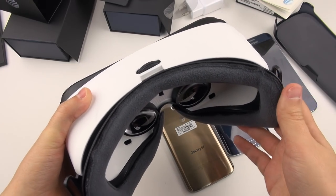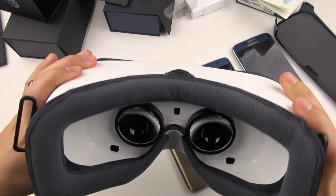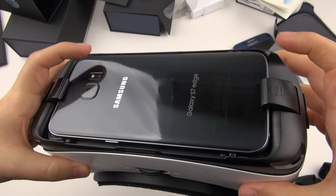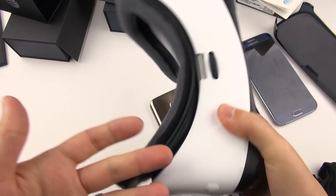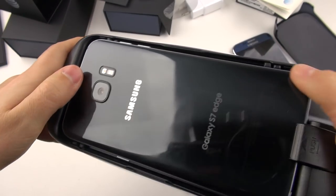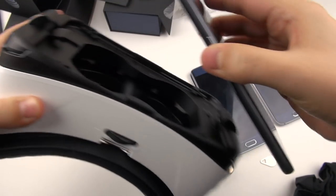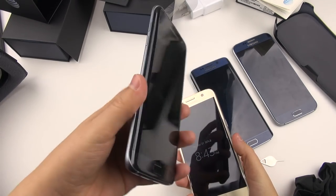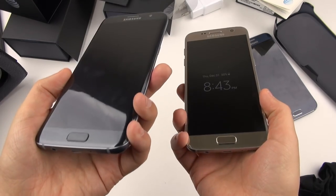Honestly, I'm pissed. There should be some IPD adjustment on this — any cheap pair of binoculars will have such a thing. Why isn't that available on here? There are probably going to be a lot of really mad people. Samsung is really advertising the Gear VR as a selling point with this phone — 'get a free VR' — but I'm sure many people are not going to be able to use it unfortunately. Thanks Oculus, thanks Samsung — thanks a lot.